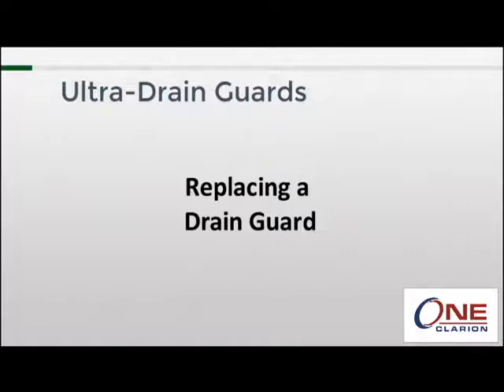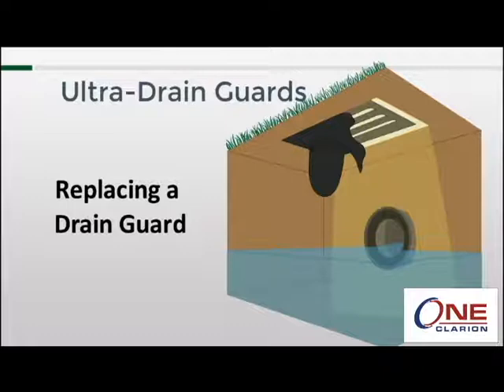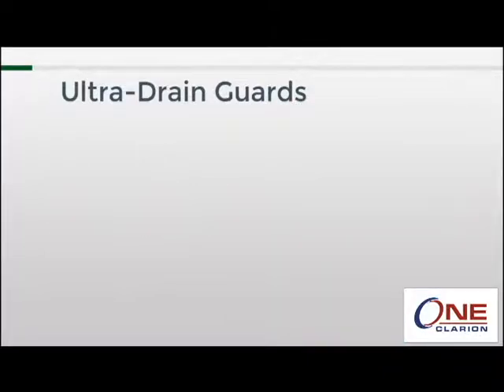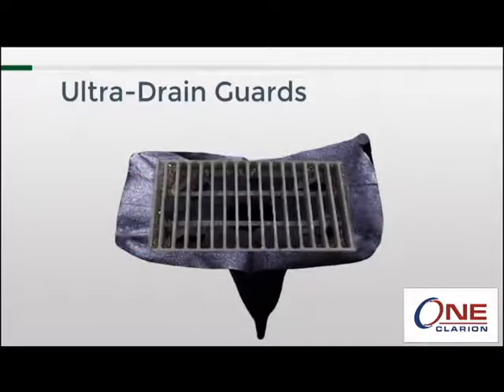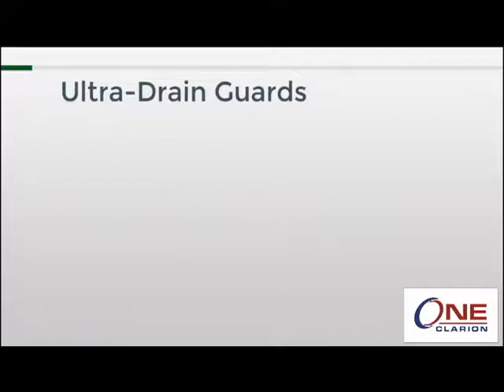When your drain guard is full and needs to be replaced, there is something important to keep in mind. The storm drain's grating is what keeps it in place — if you lift that grating without planning ahead, the entire drain guard and all the material it has captured will go straight into the bottom of the catch basin. That's why there are straps sewn into the top of each drain guard. When it's time to remove one, pull these straps between the openings in the grate and place a steel pole, a piece of rebar, or something similar between the straps. That way, when you pick up the grating, you bring the drain guard with it.